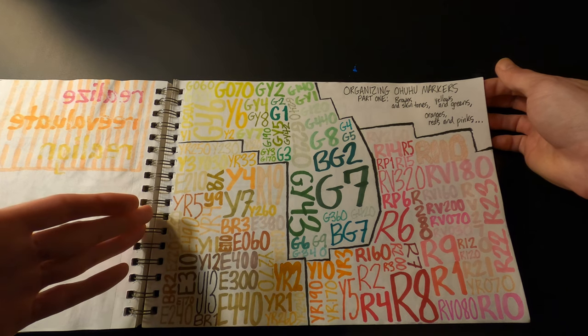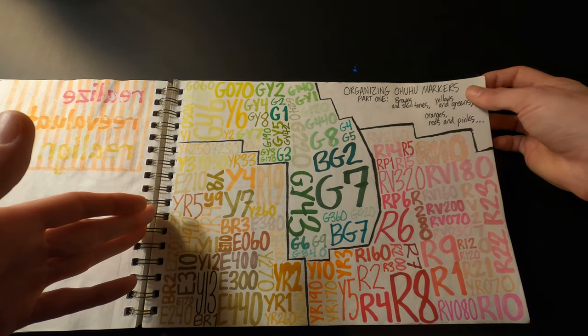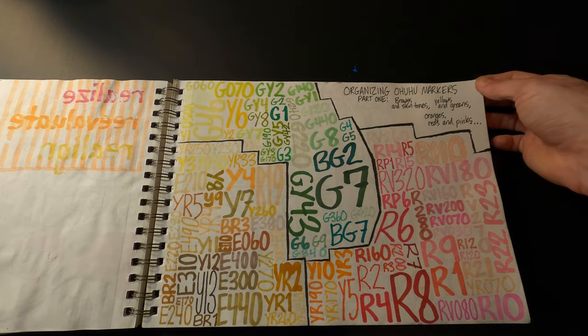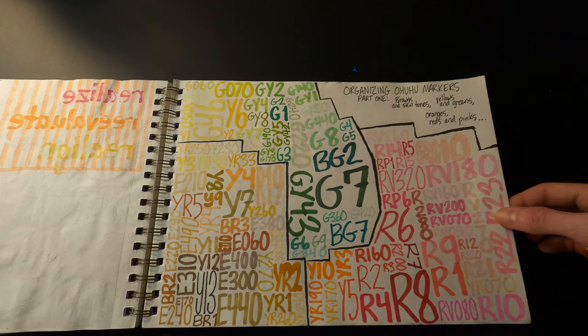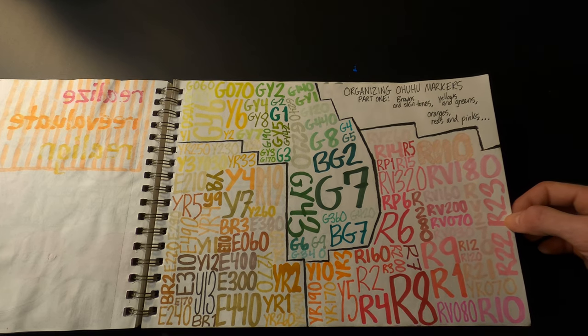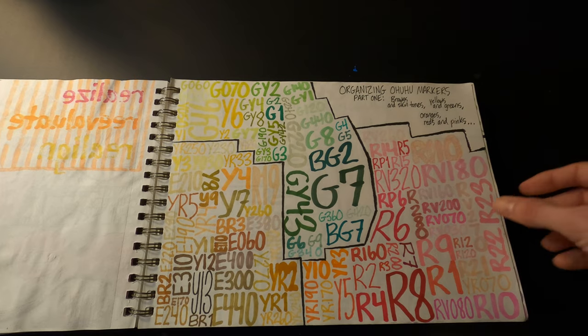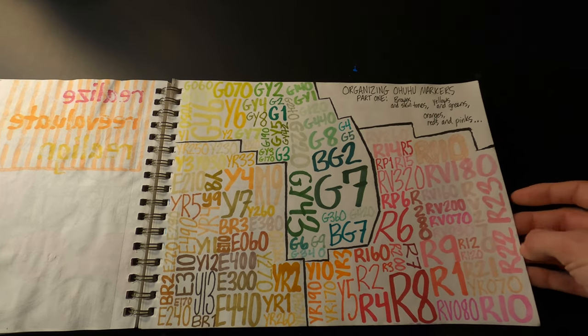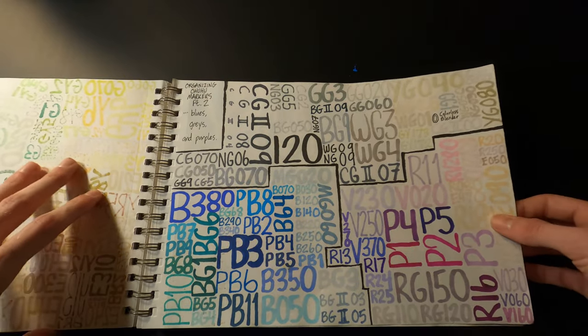These next two pages — I had bought a big pack of Ohuhu markers, which are alcohol markers, my favorite markers that I use all the time. I wanted a way to swatch them so I'd know which colors were which, so I tried to color coordinate them into groups on these two pages.